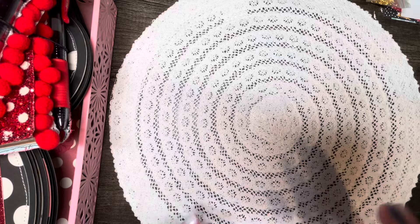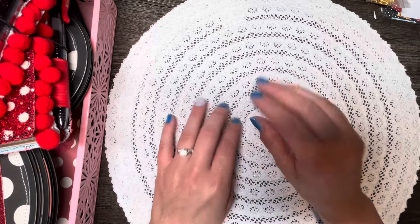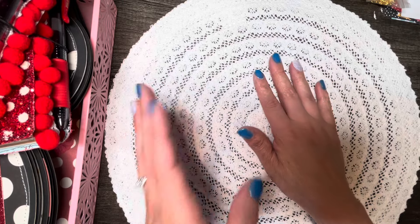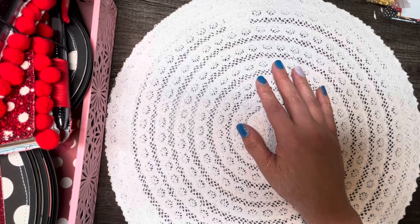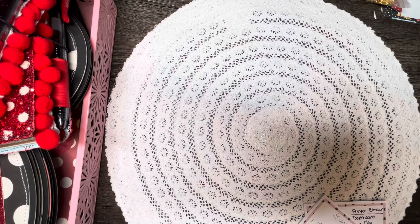Hi there, welcome back to my channel! I have finished my paper project. I called my mom on Wednesday and said I bit off way more than I could chew this week with my paper challenge because I started so many projects. Someone asked me in my last video how I'm able to get so many projects out of my paper collection and what my planning process is — the truth is I don't really have a whole lot of planning process.